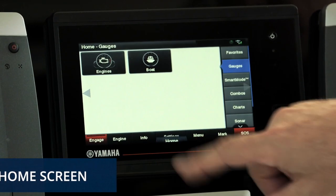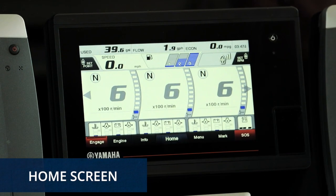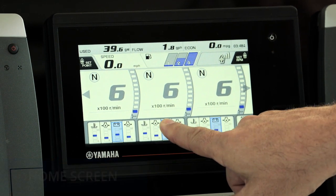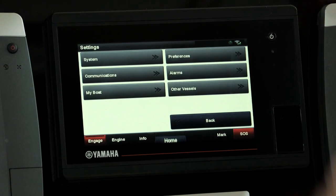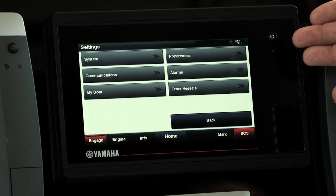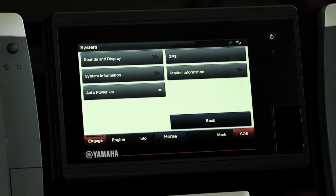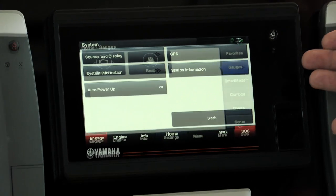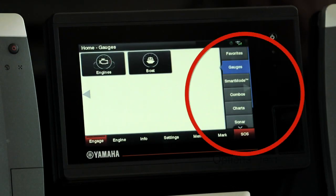Next is the Home screen, where you can see and set parameters about your gauges — including what type and manner information is displayed on the main engine screen — as well as access various charting functions. Press Settings while in this screen and you'll be able to see and set things related to your system, your vessel, alarms, communications instructions, and your personal preferences.